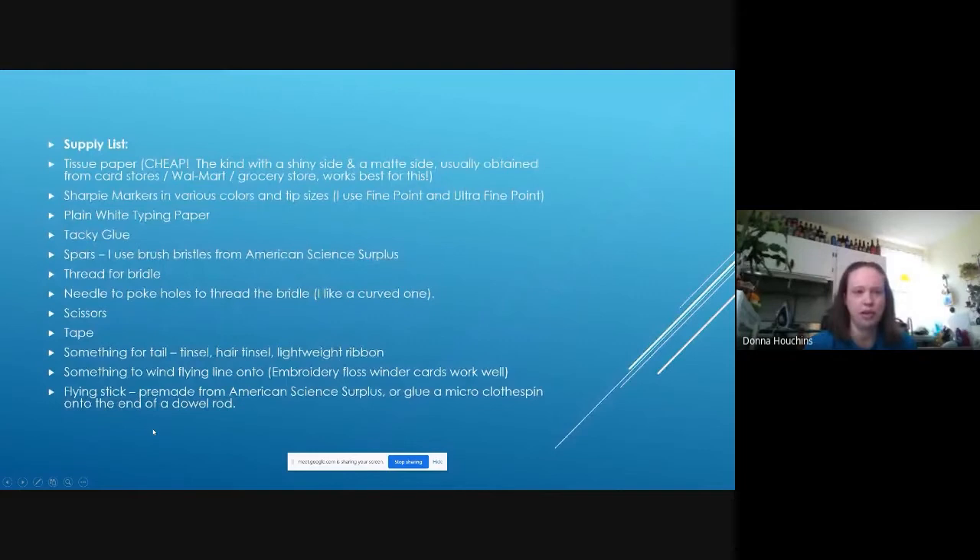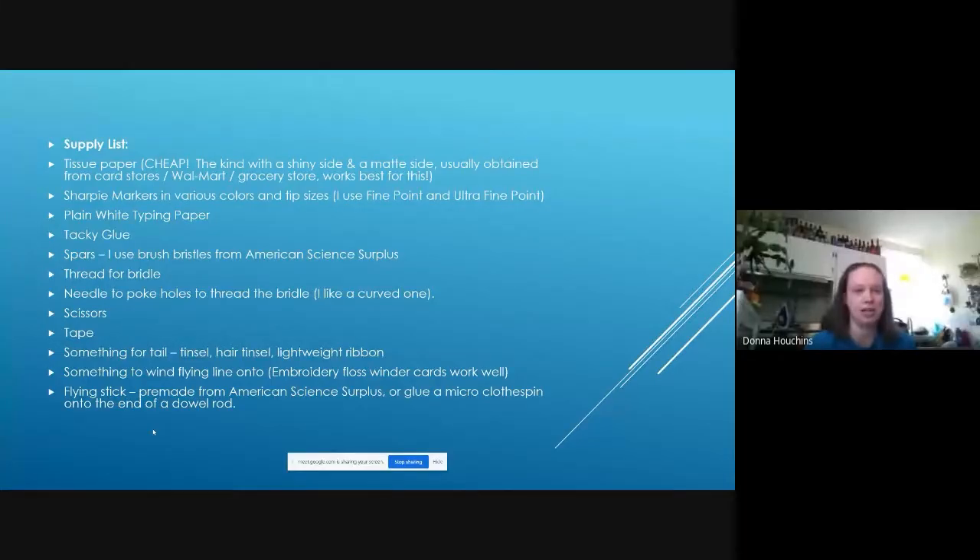The supply list for this uses extremely cheap materials. The tissue paper is basically the cheapest you can buy — the kind with a shiny side and a matte side found at card stores, Walmart, or grocery stores. That shiny side has a coating that controls how much the marker bleeds through. Sharpie markers in various colors and tip sizes — both fine points and ultra-fines. Plain white typing paper. Tacky glue. The spars are brush bristles, which you get in a bundle from American Science Surplus.